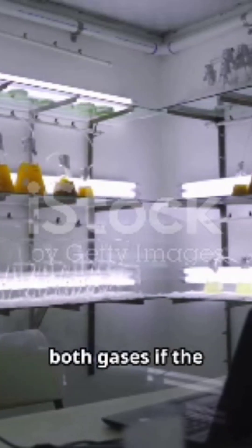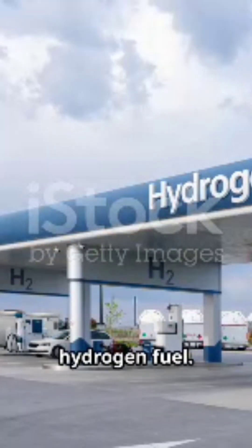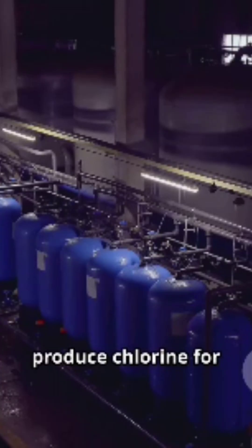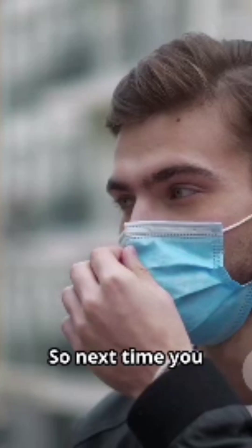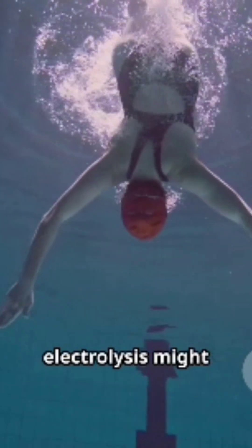You can collect both gases if the setup is right. Why does this matter? Electrolysis isn't just a school project — it's used worldwide. We use it to make hydrogen fuel, to purify metals, and to produce chlorine for swimming pools. So next time you drink water or jump in a pool, remember: electrolysis might have played a role.